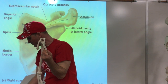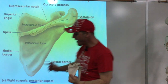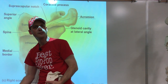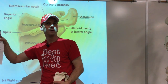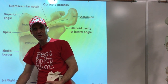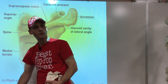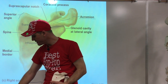Some of these terms are doubled on the homework list - just cross out the duplicates. Cross out 'body of scapula' as well. On the homework term list under upper extremity scapula, cross out anything that appears twice. Then we have the spine of the scapula - we'll pick up there.